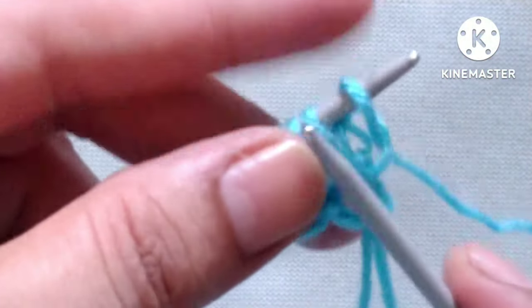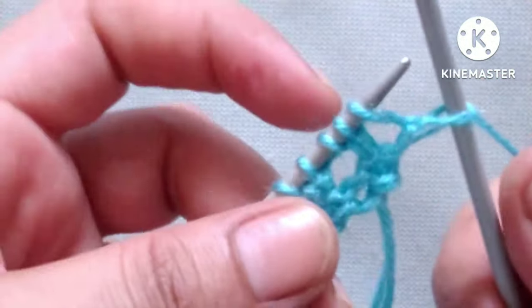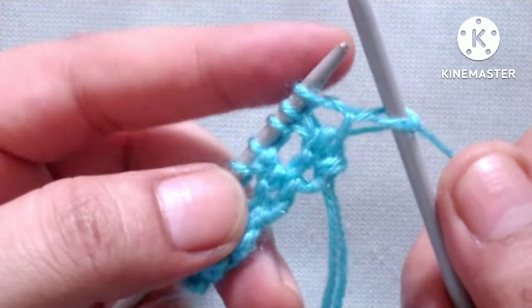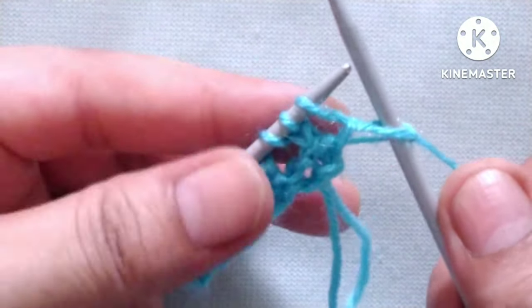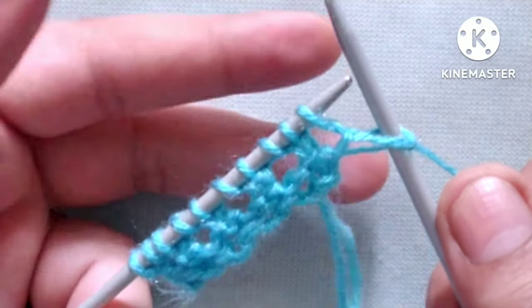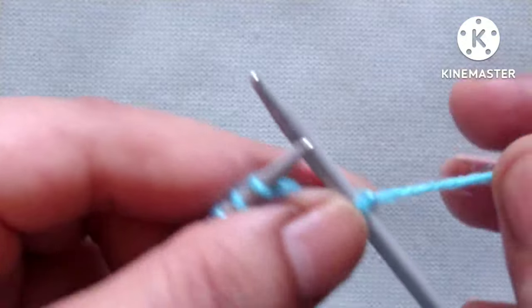Row three: slip the edge stitch. In the first row we started the pattern with yarn over and purl two stitches together. Now in row three, the pattern will be the same as row one, but the beginning is different — here is what we will do.